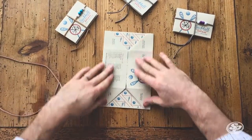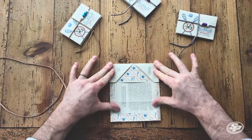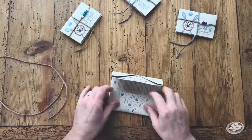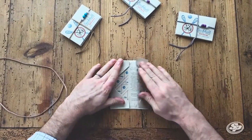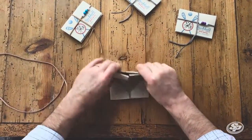Fold it again on the right side, flip it over, flip it over again. Almost done. And one more time.